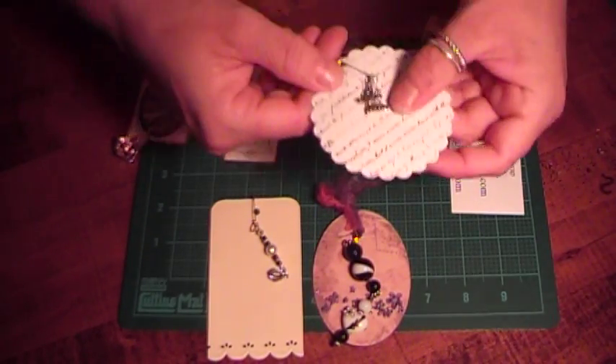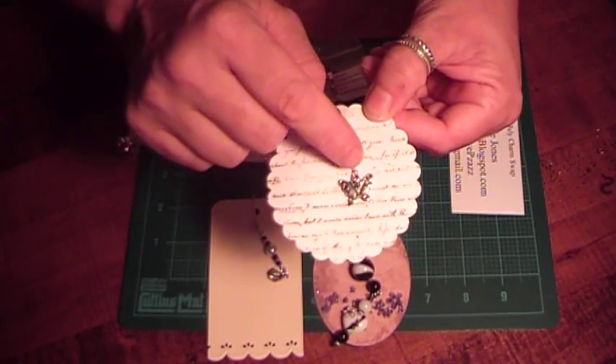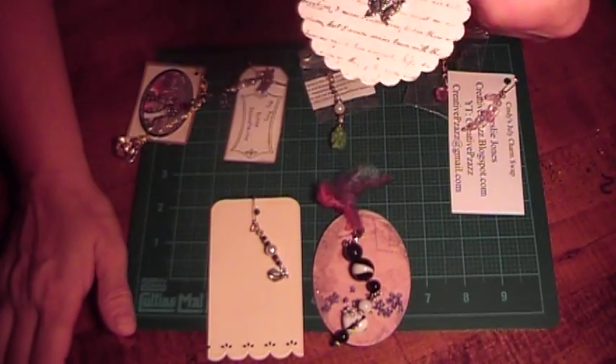And this one is from Rosie. She used a safety pin, and a little pearl here, and a butterfly charm. Very, very pretty.